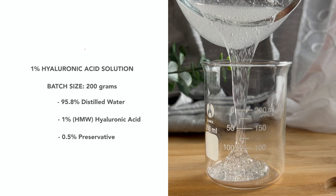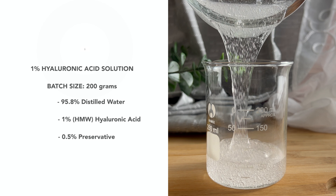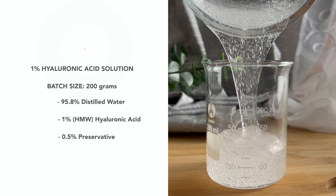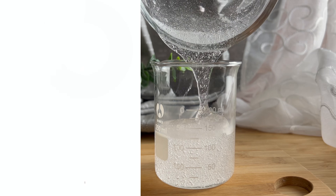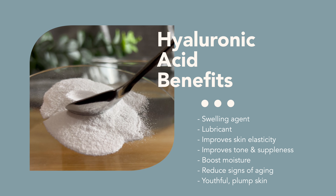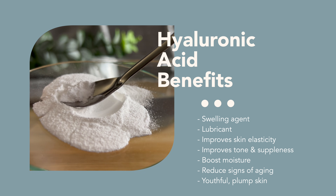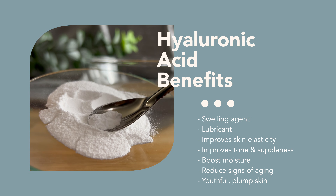The main difference between our recipes is that I am using a higher molecular weight hyaluronic acid, and I will explain more about that in detail later. Hyaluronic acid is a polysaccharide and it is a compound found naturally in every tissue of the body. It has water-storing properties, making it a great swelling agent and lubricant.